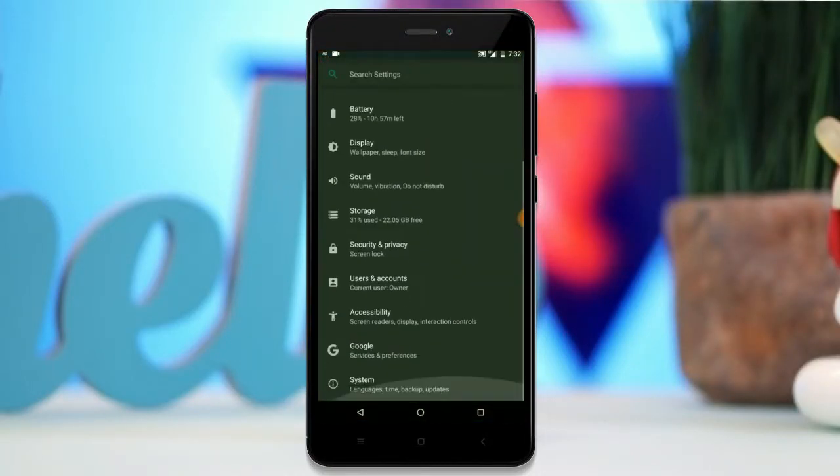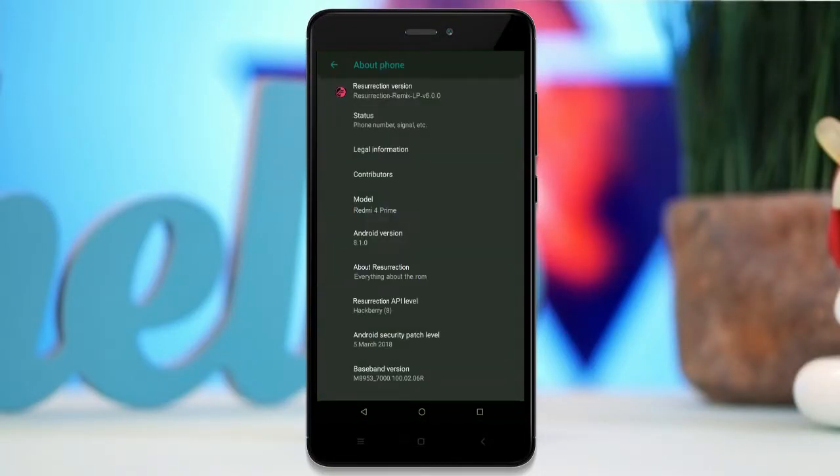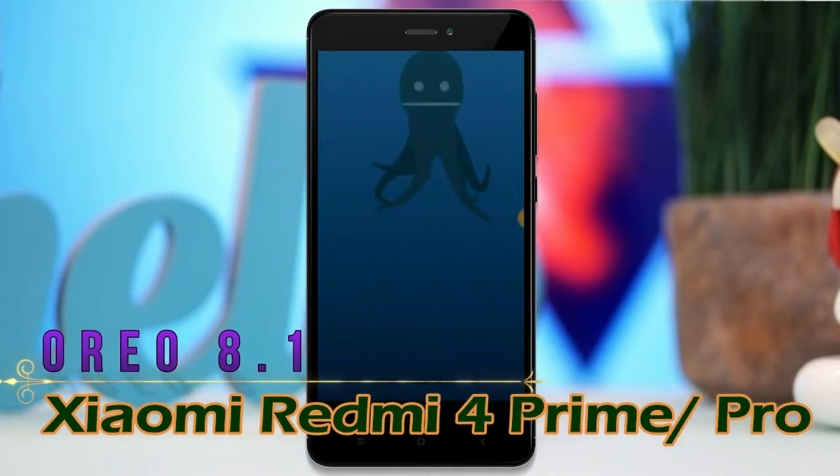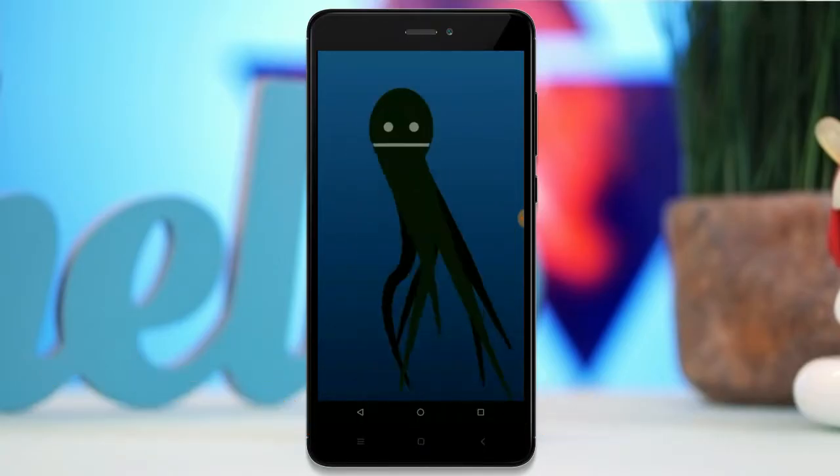Hi friends, my name is Shyam and you are watching Sreya Computer Tech Channel. Today is good news for Xiaomi Redmi 4 Prime users. Android Oreo 8.1 is really available for these users.